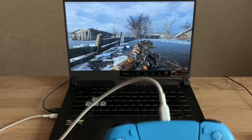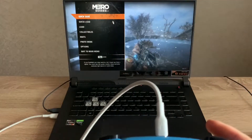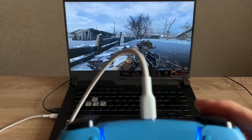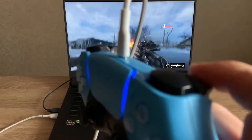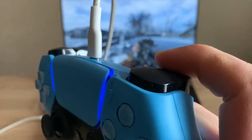Here we go — we can see the controller is connected now. Now we can try again, and I hope it's visible on screen, but yeah, I can definitely feel it.